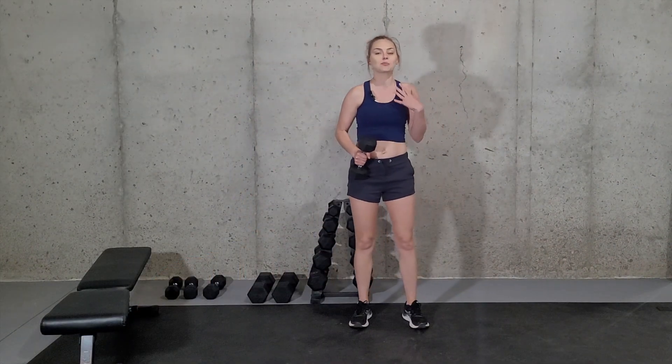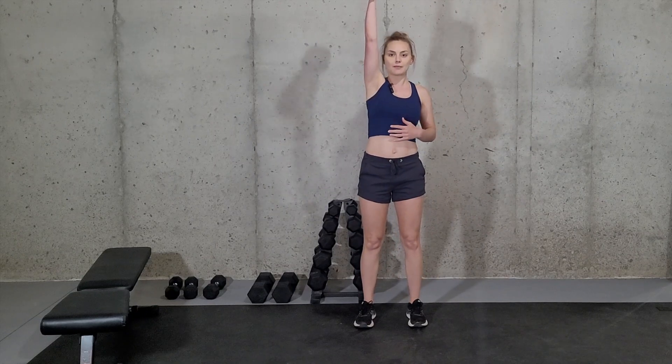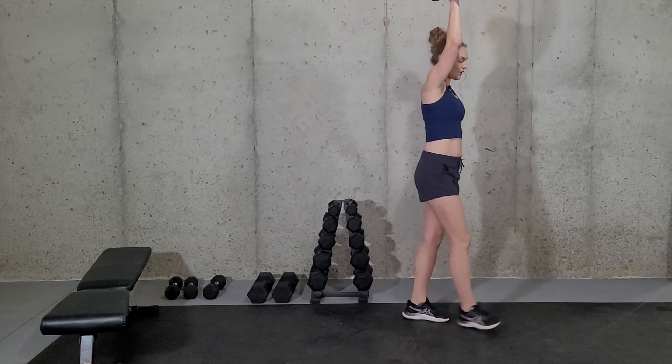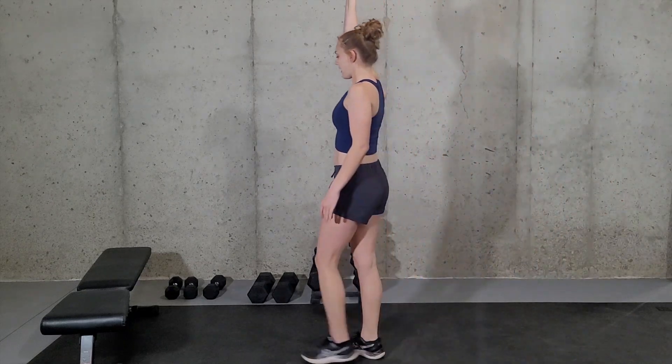For this exercise you just need one dumbbell and it is a pretty simple exercise. You're just going to lift the dumbbell straight up overhead, keeping it in line with your shoulder, and then simply walk around the room keeping that dumbbell straight up overhead.